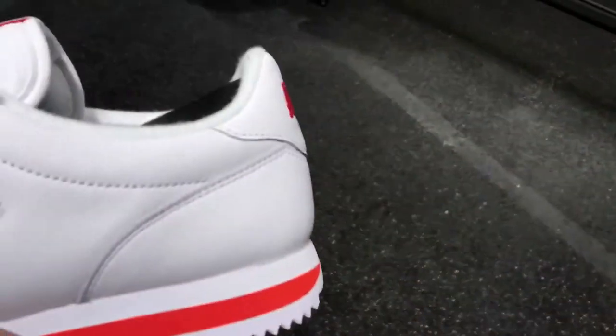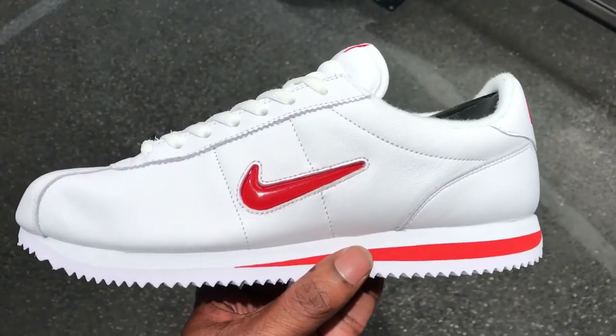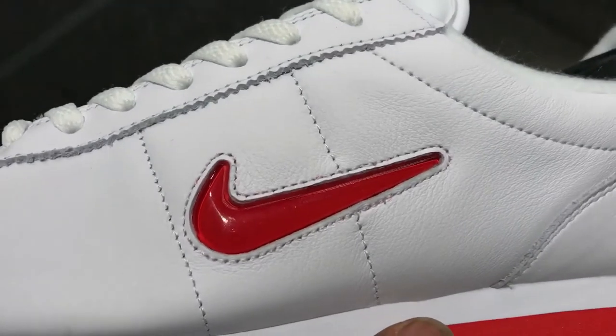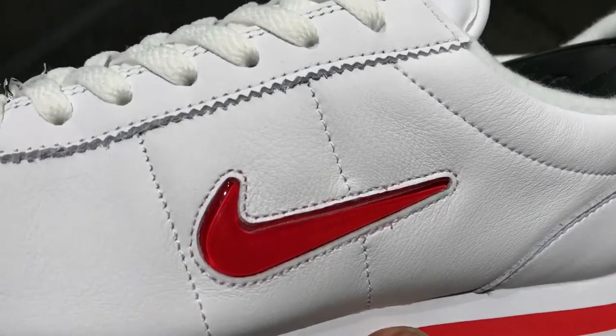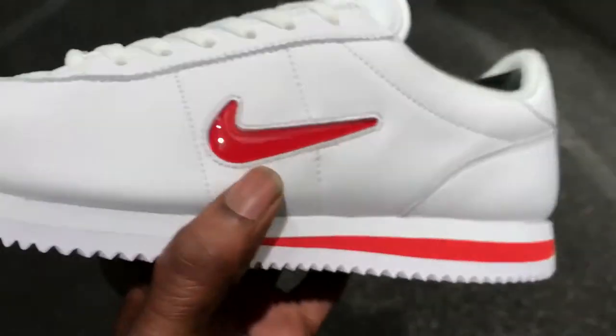The quality for me leaves a lot to be desired. Elijah was basically saying that the leather was so soft and that's good quality — I'm not actually sure, man. I think if you wear these a few times they'll go out of shape, but you guys will have to tell me.